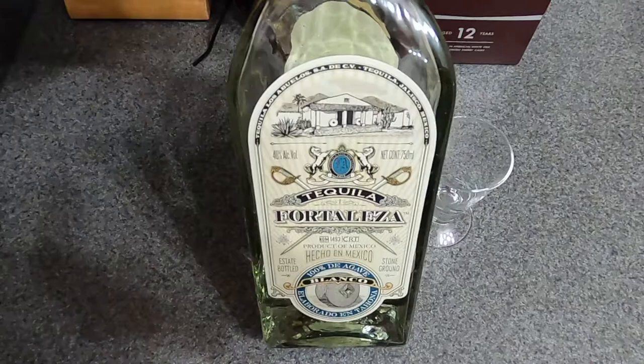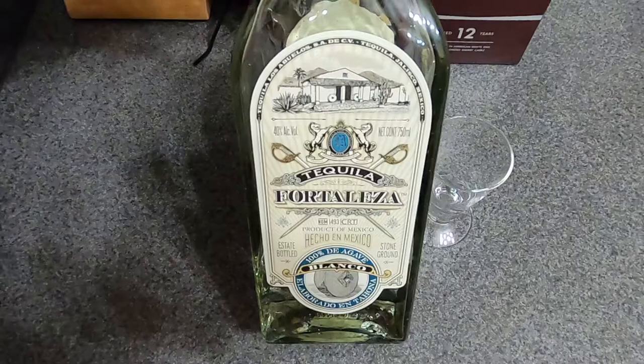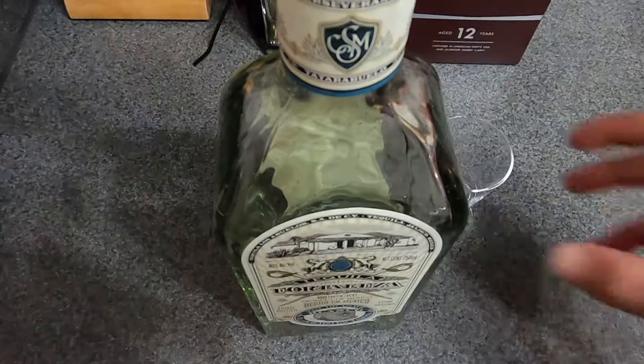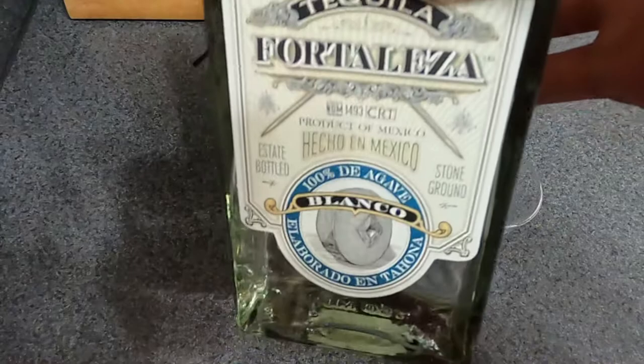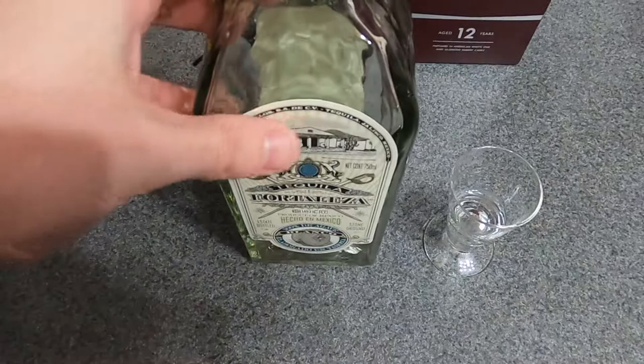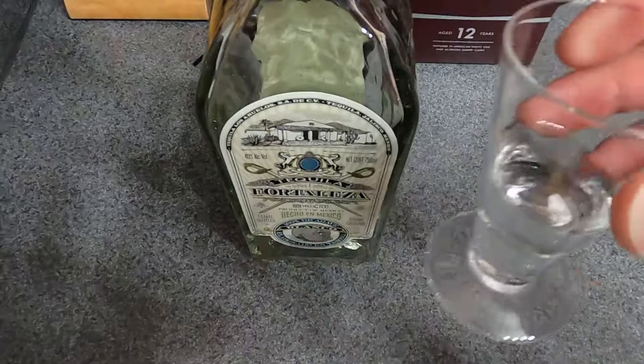What's going on guys, jfreezeviews here with another tequila review. This time we're doing Fortaleza Tequila Blanco. You can find this one for roughly $51 — you may find it for $49.99. As you can see, a lot of the bottle is already finished; I've been enjoying this over the past week or two. I'm going to talk about how it compares to similar price points, especially Don Julio Blanco and Patron Blanco.